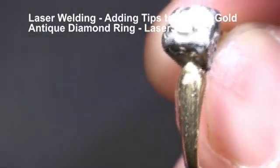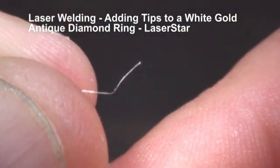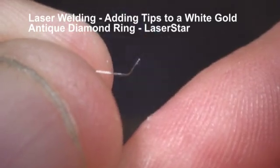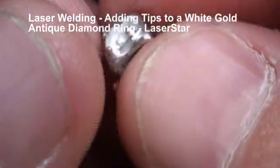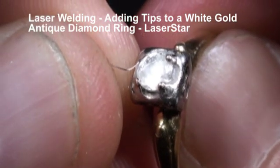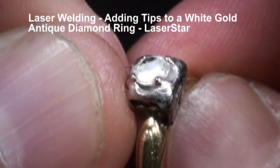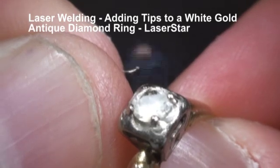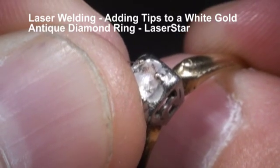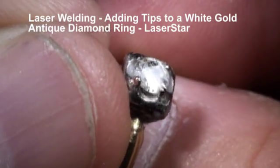Here we're going to first ball up the wire with the same settings, and get a little ball on there. And now I'm going to attach that ball right on top of the stone, so I have a base in which to put this tip on. I'll do that again — make it a little bigger this time. Now once we have a base, we'll be able to build onto that tip. And when we come back I'll have all four tips finished for you.